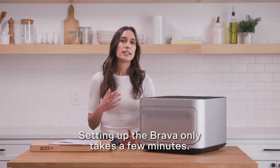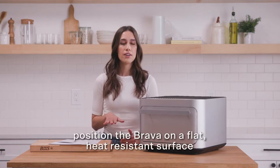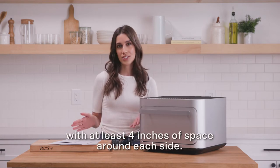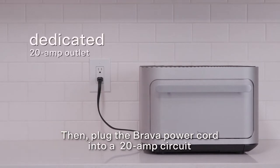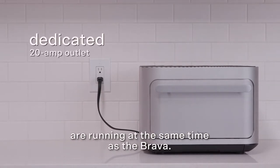Setting up the Brava only takes a few minutes. When you first remove the Brava from the box, position it on a flat heat-resistant surface with at least 4 inches of space around each side. Then plug the Brava power cord into a 20-amp circuit and make sure no other appliances on the same circuit are running at the same time.